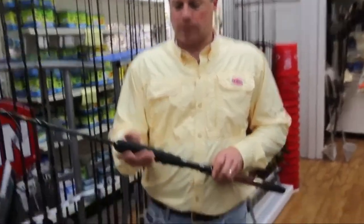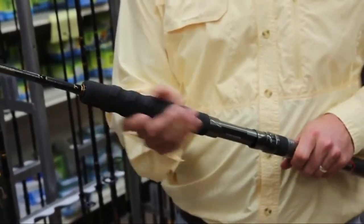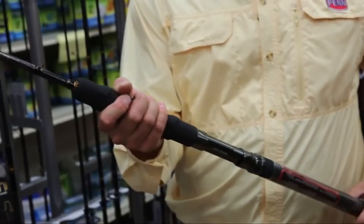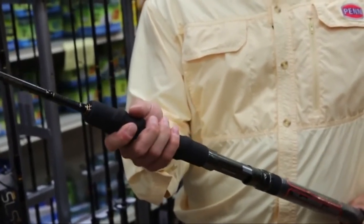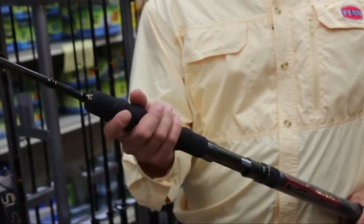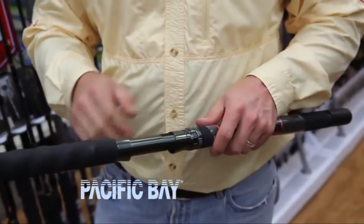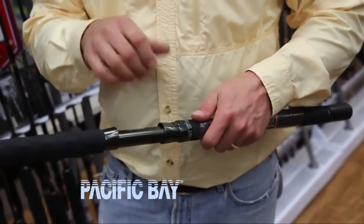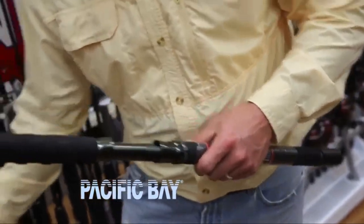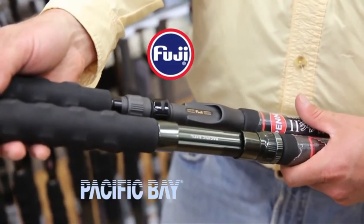If you go to the grip, you can see they're very, very textured — EVA underneath a rubber top coat, and sculpted so they have grooves for your fingers. A lot of power in this foregrip right here; you can do a lot of pulling on fish. Sculpted EVA butt, aluminum gimbal with a butt cap. Down here at the reel seat, you can see it's machined aluminum. This is a Pack Bay model. On some of the lighter rods, especially the conventional jigging rods, we go with a Fuji nylon reel seat.